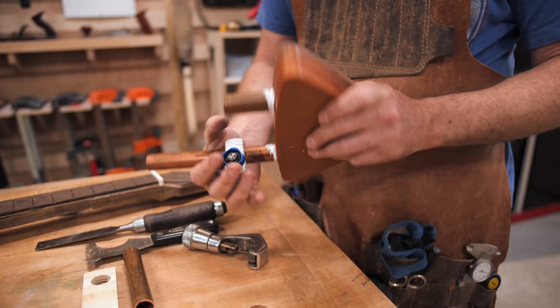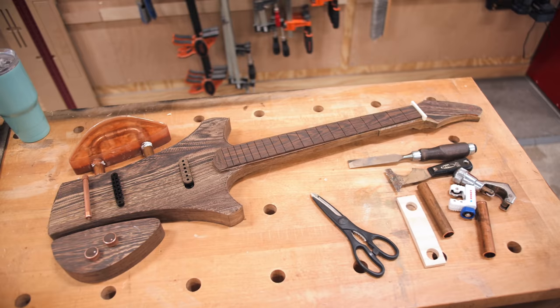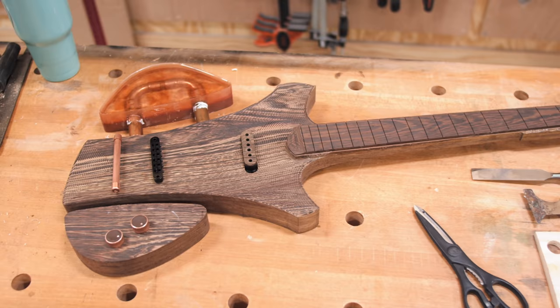After the glue dried on the fretboard, we de-molded the epoxy wing and cut the copper pipe down closer to its final length, and then we could lay everything in place and get a good idea of how the guitar was going to look in its final form - needless to say, we were getting pretty excited.